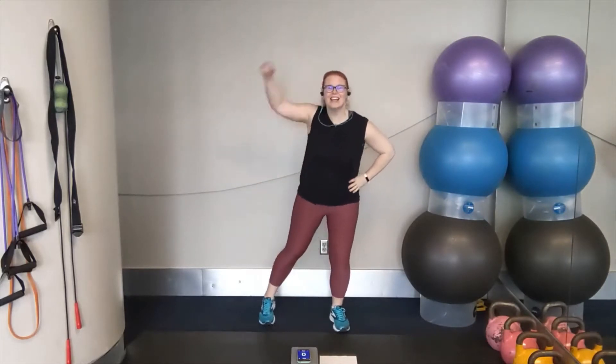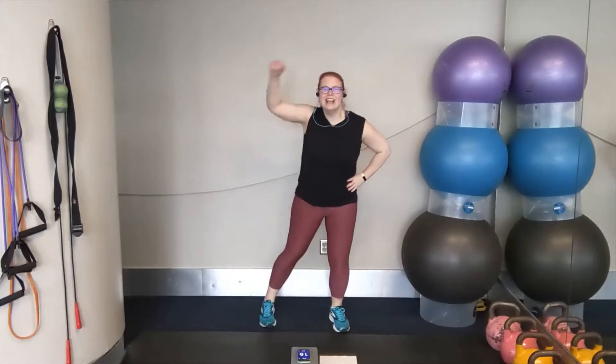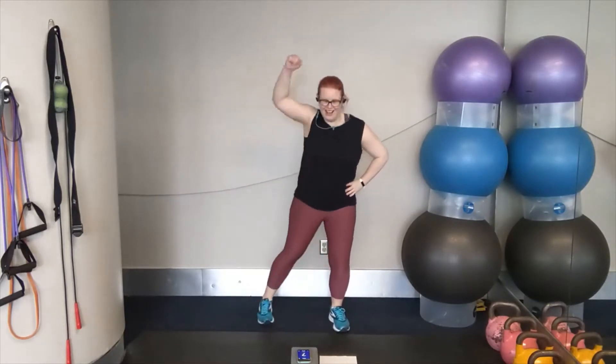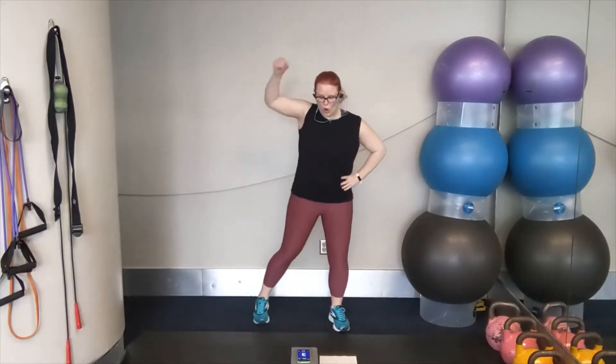Let's go. Half jacks — get nice and open through the chest and shoulder here. Slight bend in the right leg knee. Opening up through that left shoulder by pulling slightly backwards. Keep breathing. We're going to go back to the top with our cross, cross over, over. Two, one.